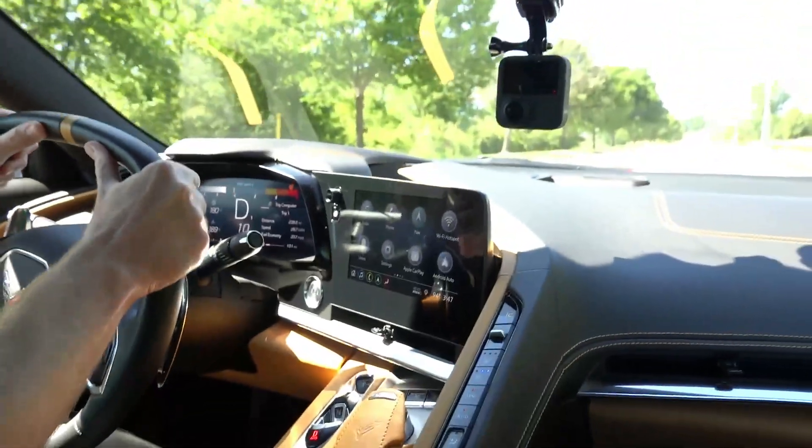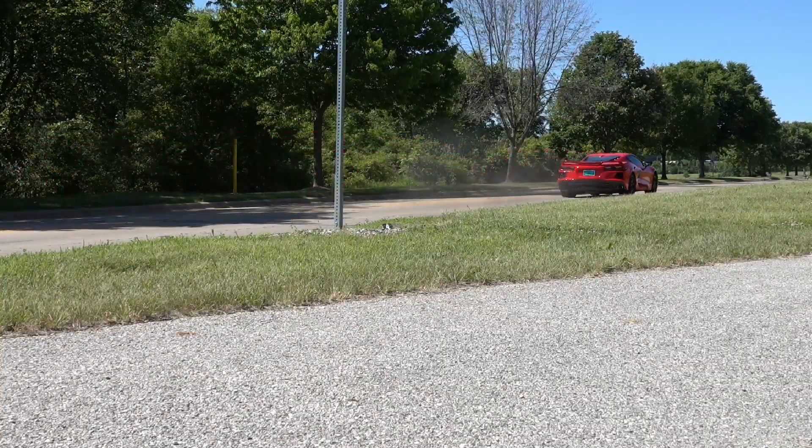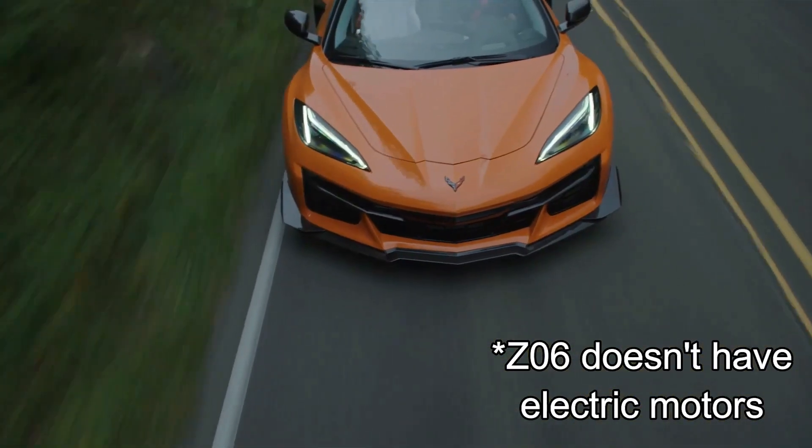You might be able to tell from the video, but this was both our first time performing launch control. I knew the C8 was fast 0-60, but until you experience it, it's just a number. It's truly hard to imagine how much faster these upcoming C8s may be with the addition of electric motors.